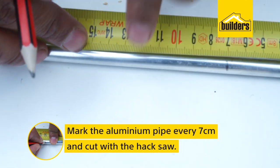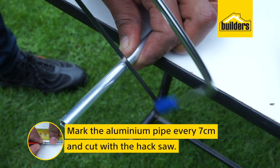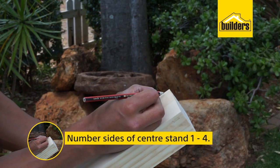Mark out and cut your aluminum piping in 7 centimeter pieces using a hacksaw. Then number the sides of the center stand one through to four.